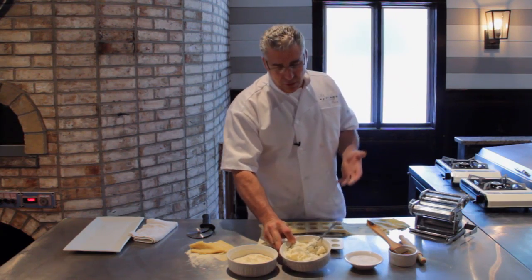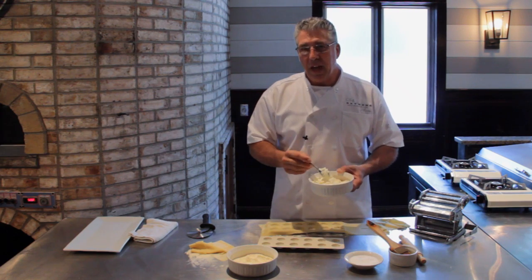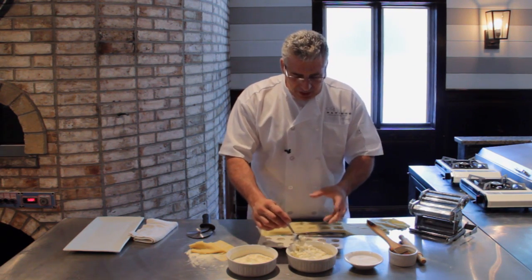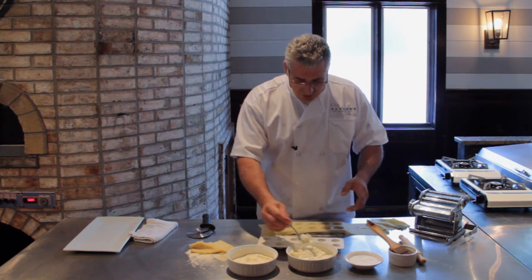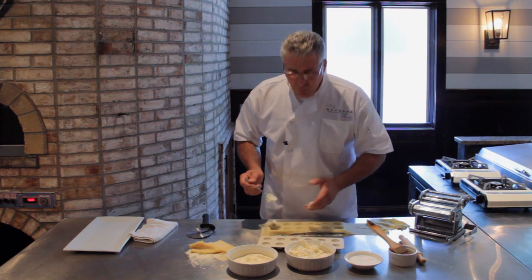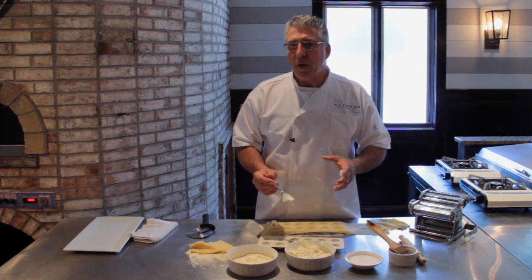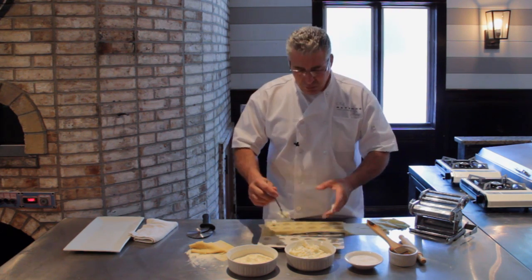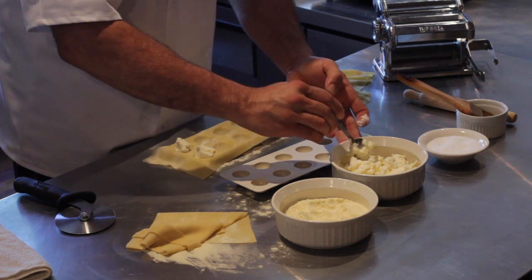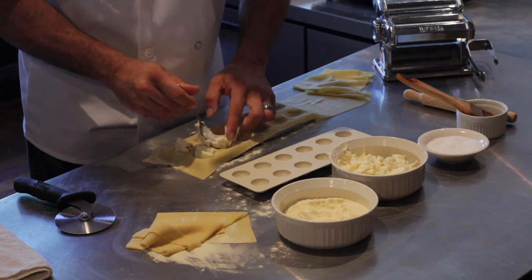I've taken some chèvre or goat cheese and I've seasoned it with an egg, some salt and pepper, and I just made it real simple. I want to get that good goat cheese flavor. So what I'm going to do is take a couple of little spoonfuls and fill these little cavities. What you don't want to do is overfill it, because if you overfill it, it gets on the edge and it won't stick. So we're going to fill these up real quick.